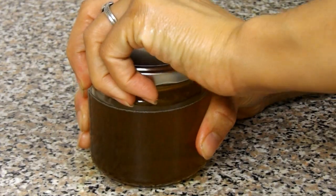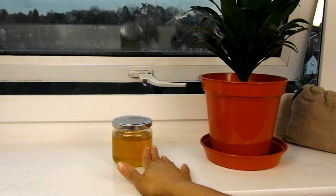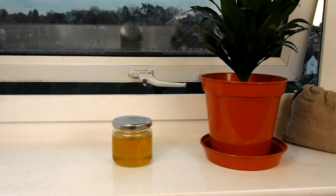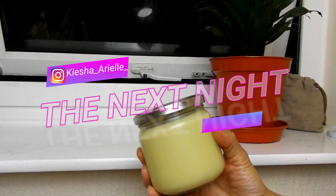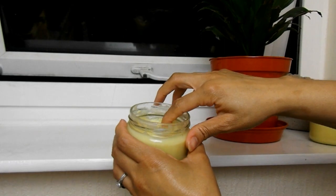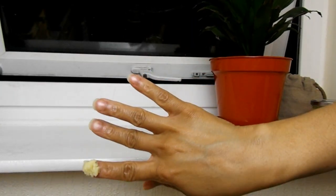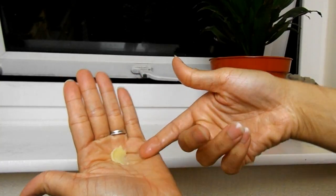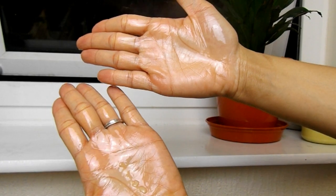After everything was melted down, I sat my mix on my windowsill to set. You can also place it in the refrigerator to set after it's cooled down. Once your butter has set it should be creamy, soft, and buttery. However, if it feels really hard, you can just melt it down again and add more oils or even more shea butter, then set it again. You can keep doing this until it's at your desired consistency.